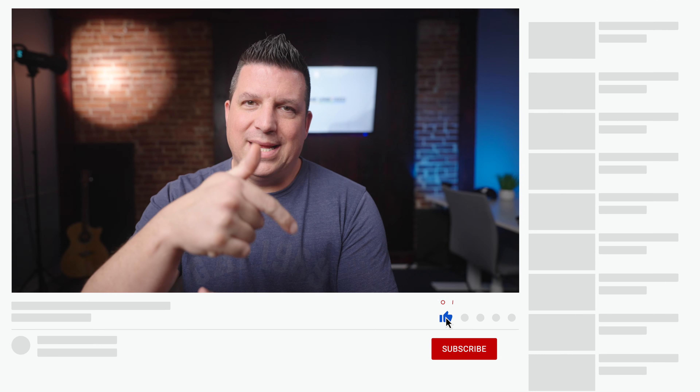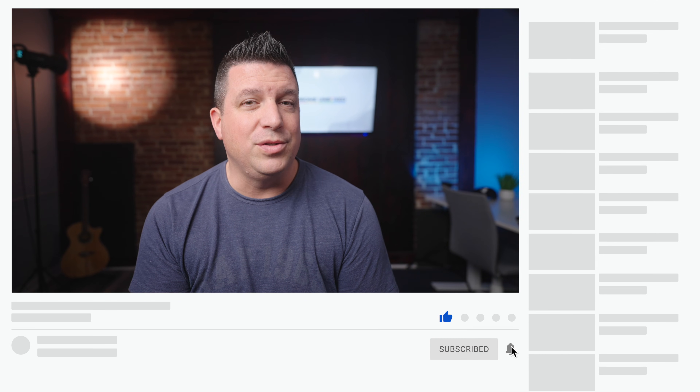That's it for this one. If you enjoyed this video give us a thumbs up, hit that subscribe button, and ring the notification icon if you'd like to be alerted when we make future videos just like this one. Until next time, we'll see you.